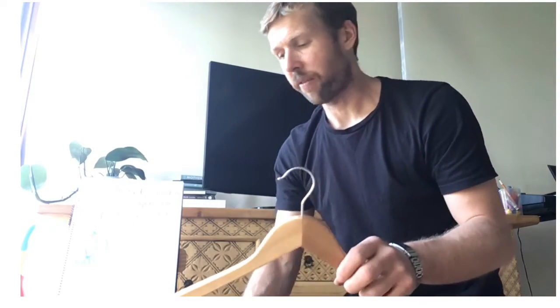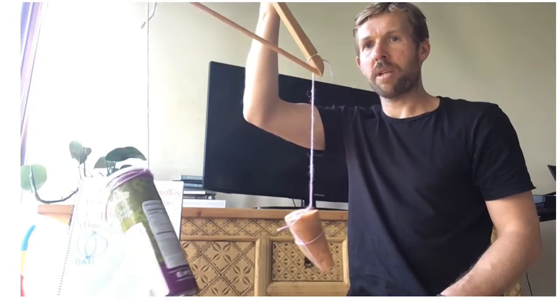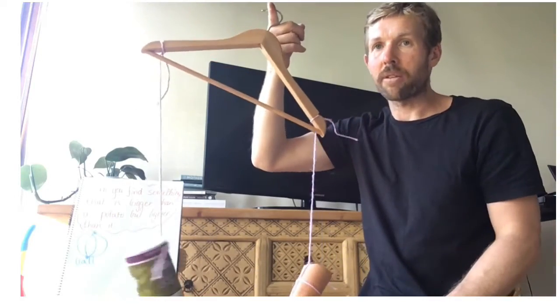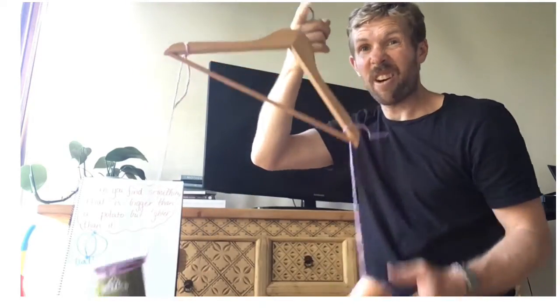Here we go — we have some Pringles chips. There are still a few in it, not quite full, but after hefting I think this one is going to be lighter. I'm predicting the potato is heavier than the chips, but I need to check using my balance scales because last time I predicted wrong. Lifting it up — which one's heavier? The balance scales are telling me the potato is heavier, so the chips are definitely bigger and lighter!